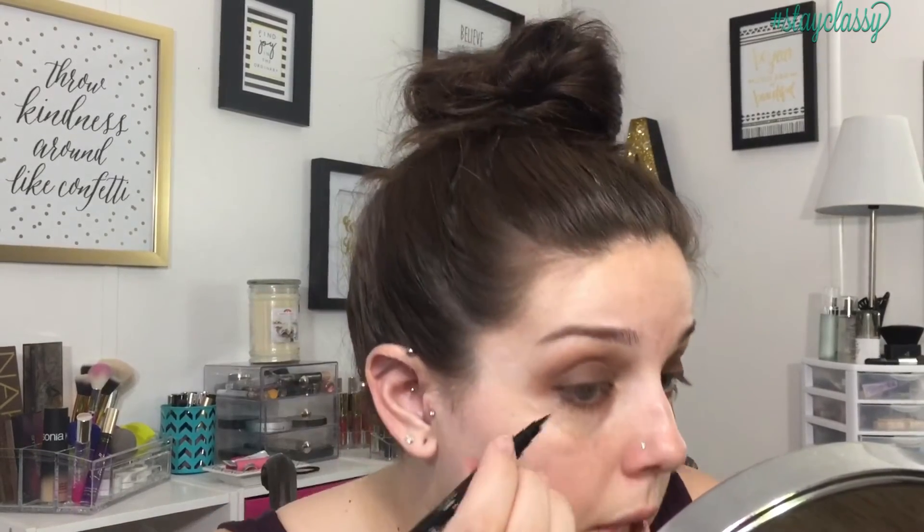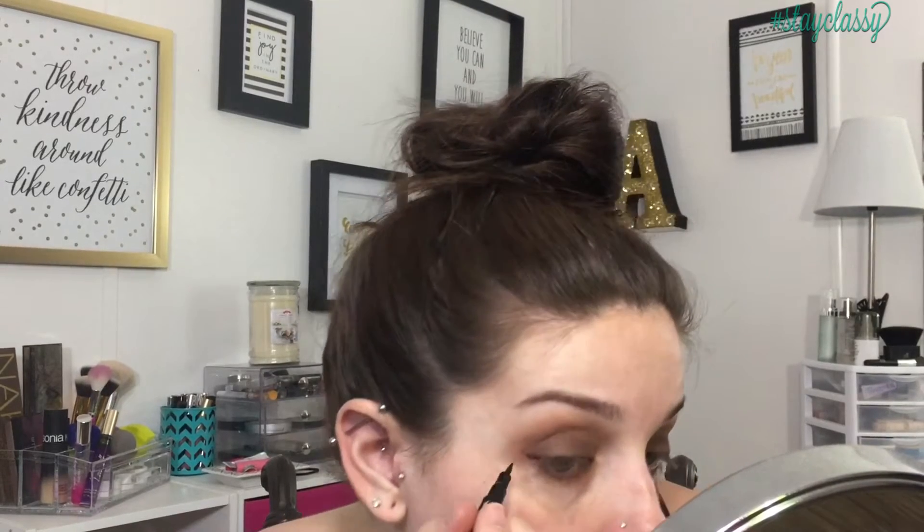Moving on to liner — to start the outer edge of my wings, I'm going to use this Ciaté Fierce Flix eyeliner. I think it came in an Ipsy bag. I'm going to start the outline of my wing with this, then take a liquid liner — I'm not even sure where this one came from, it doesn't even have the label on the bottle anymore — and fill in that wing. Excuse my faces!